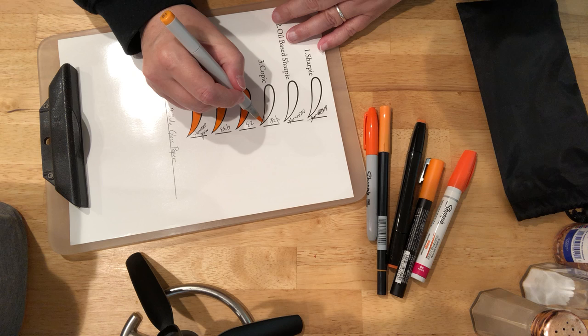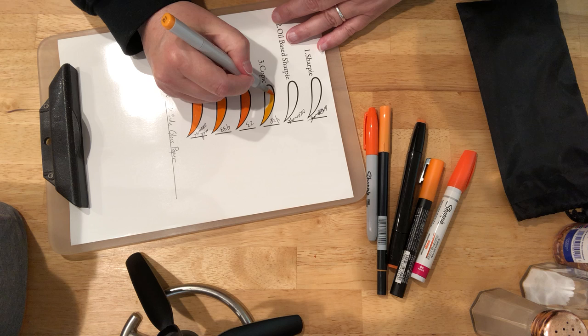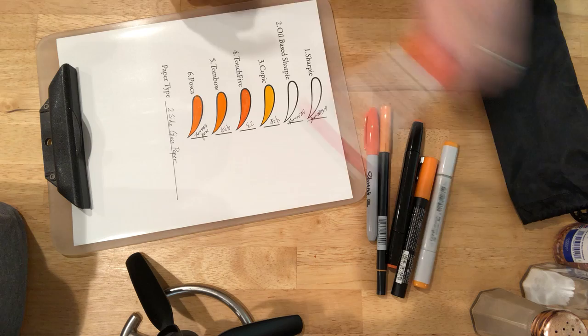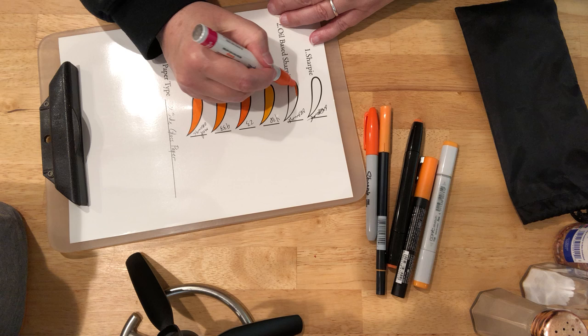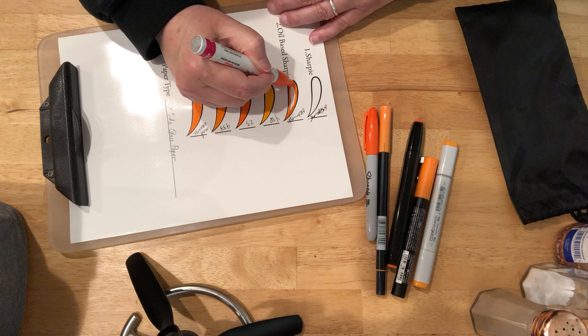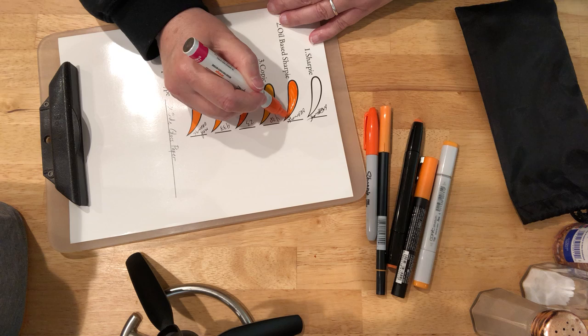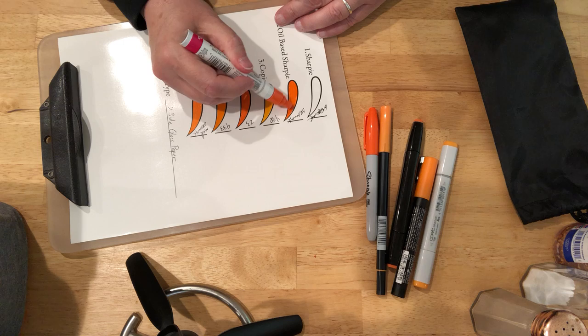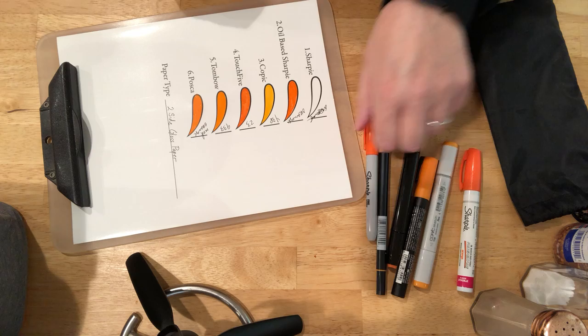Our friend the Copic — okay, except for this one, this one's a little lighter. Oil-based Sharpie. And a regular Sharpie — this one's looking more red here too.